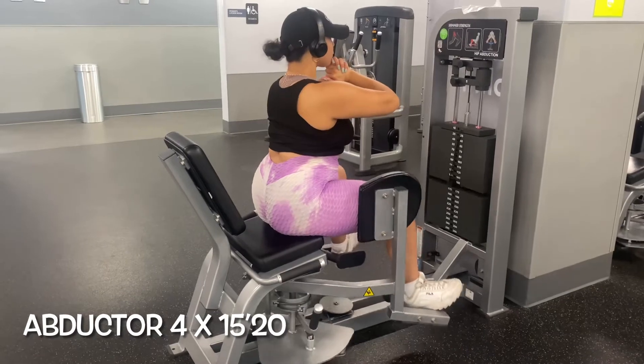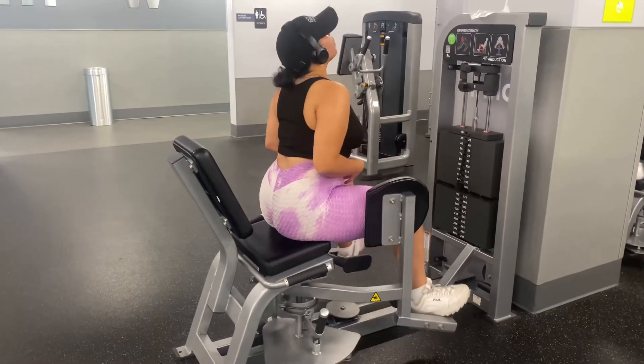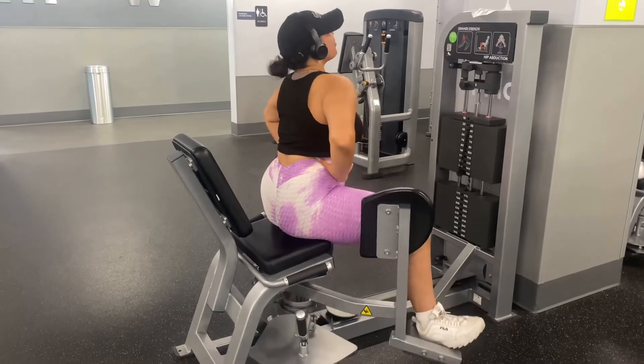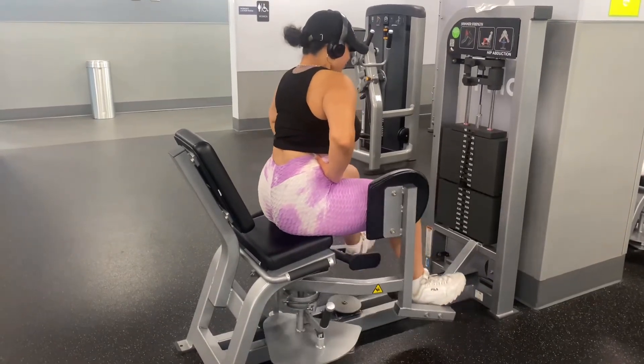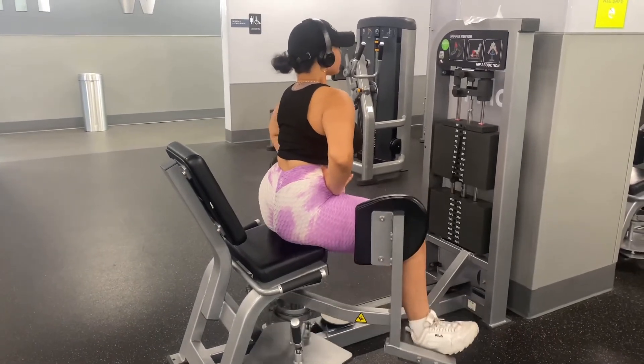My next workout I really, really love just because I've seen huge, immense results and honestly it's one of my faves to build strength. The top secret for this exercise is to amp up the weight each week and you will see immense results.